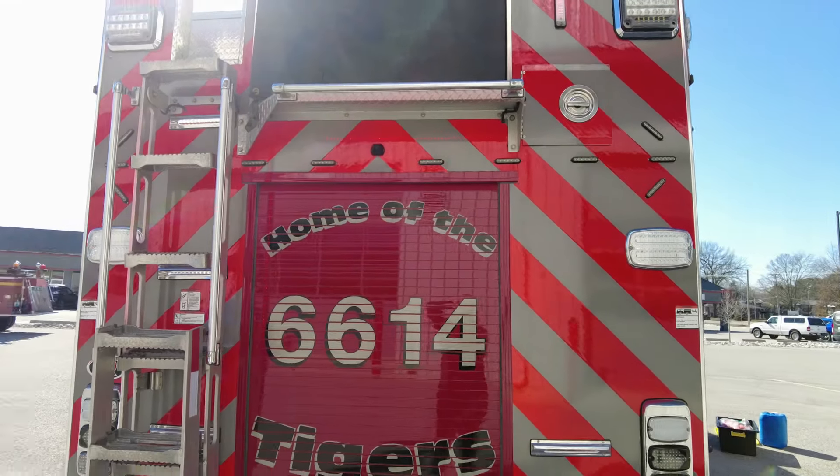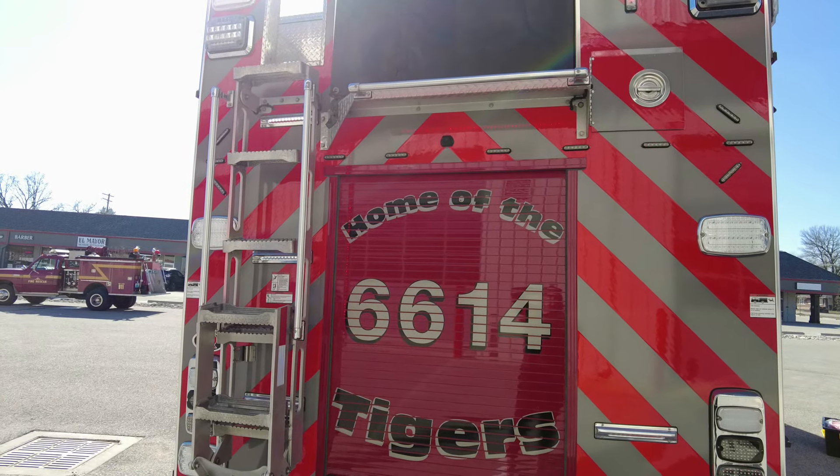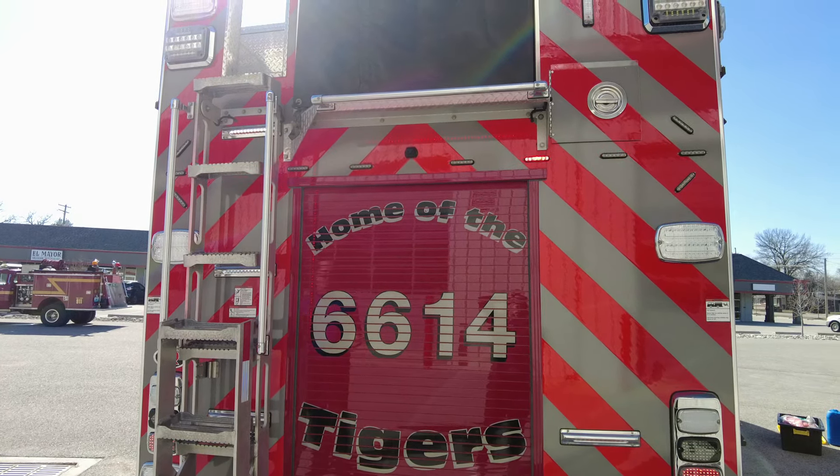Right now you can see the headlights are on and it's basically some DOT running lights. When you hit the brake, they come on bright, basically acting as a third brake light for the truck. It's a really nice feature.